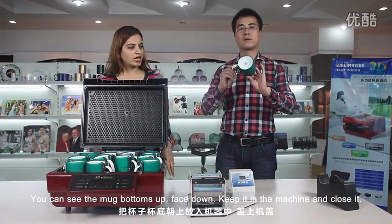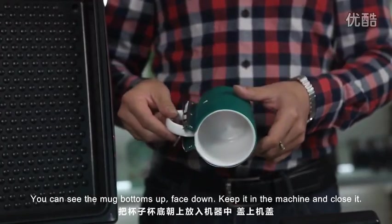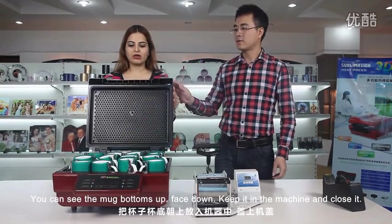You can see the mug bottoms up, face down. Keep it in the machine and close it.